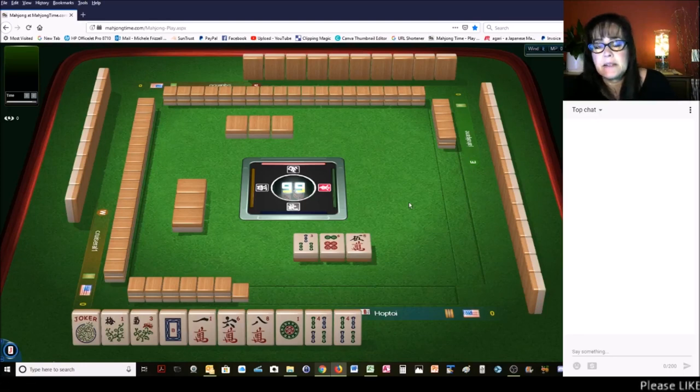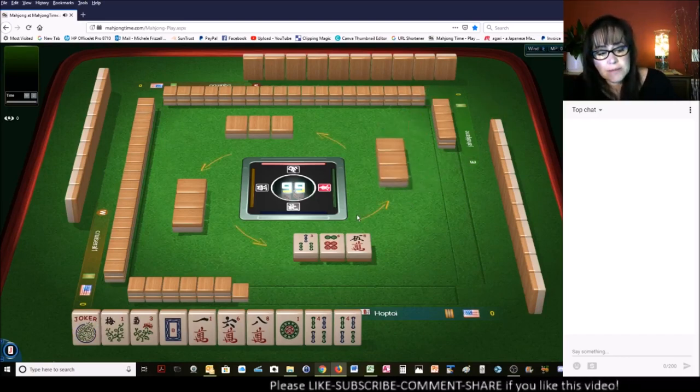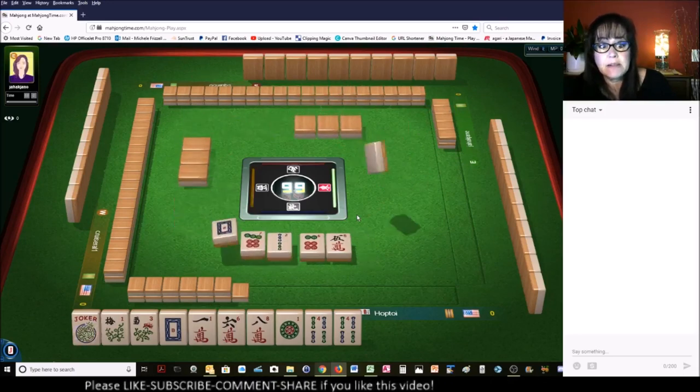There's only one hand in the 2-4-6-8 category that uses flowers — it's one suit. And we have no 2 or 4, and those are pairs for that particular hand. That's a big gap.